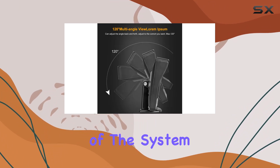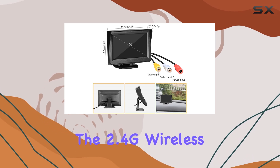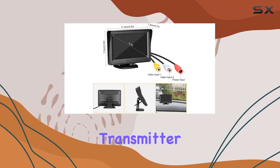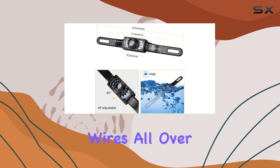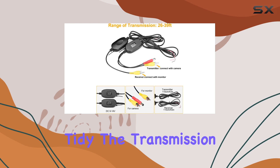The installation of the system is refreshingly straightforward, thanks to its wireless design. The 2.4G wireless transmitter and receiver eliminate the need for running wires all over your vehicle, which not only saves time but also keeps your car's interiors tidy.